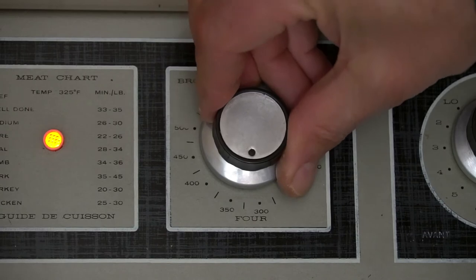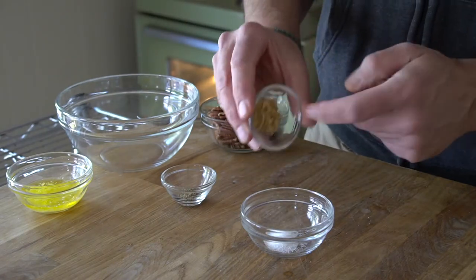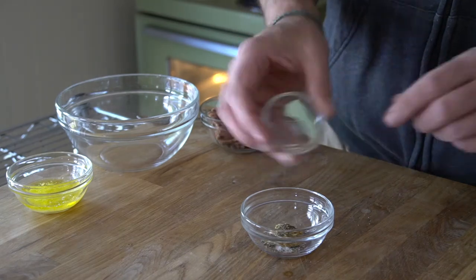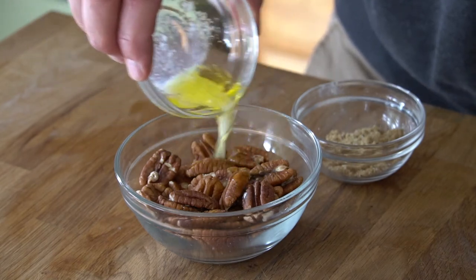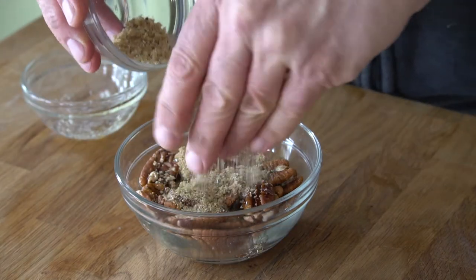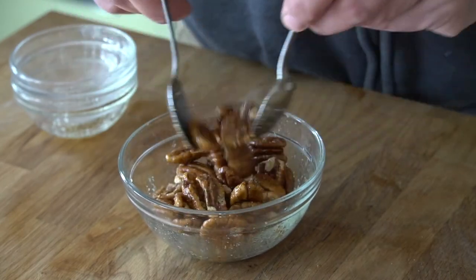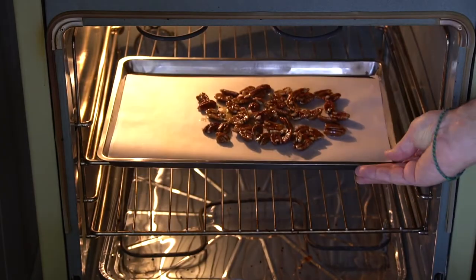Watch how easy this is. We're gonna start by turning our oven on to 325. Stir together a quarter teaspoon each of kosher salt and black pepper plus a half teaspoon of brown sugar. We're adding half a cup of pecans into a small bowl, drizzle with melted butter, sprinkle with the seasoning and toss. Then spill it out onto a parchment-lined baking sheet and over to the oven — we're gonna toast them up for 10 minutes.